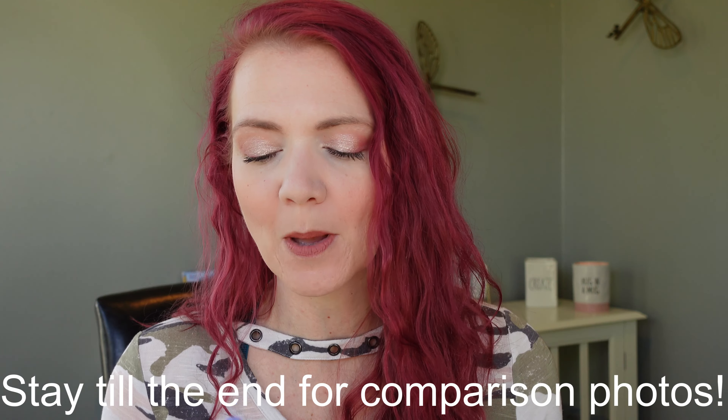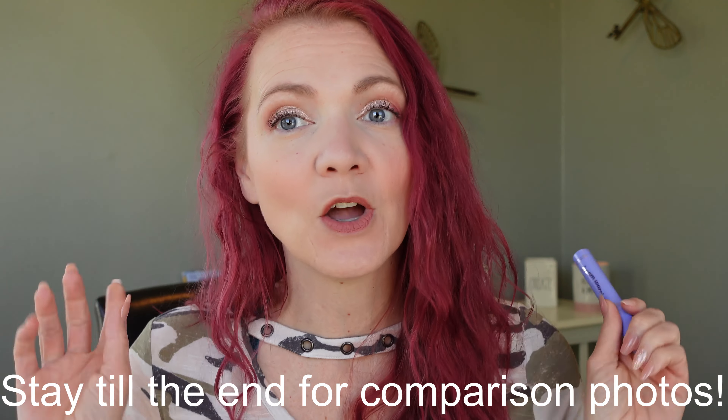Hi guys and welcome back to my channel. My name is Trish and today I am reviewing the Flower Beauty Dream Warrior. This is a weightless volume and lift mascara, and oh my gosh it is a windy one today. We are having 35 mile per hour winds, so if you hear the windows rattling, sorry about that, but let's get into this mascara review.